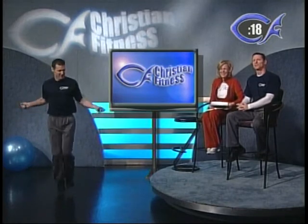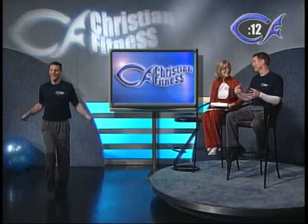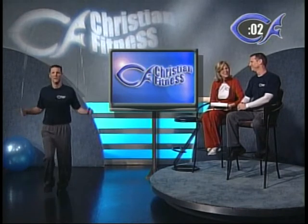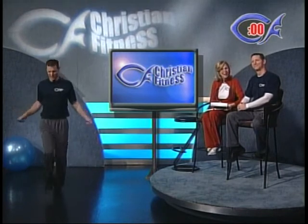We have so much information we wanted to share today — there was no way I could jump the whole show and talk. So we thought this split-screen approach might be unique and you might enjoy it at home. We call it Christian Fitness for a reason: we want to take care of this temple of the Holy Spirit.